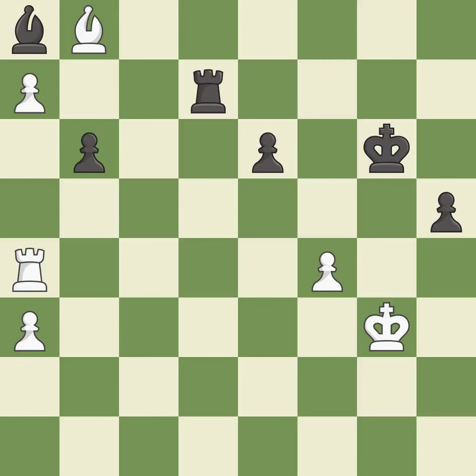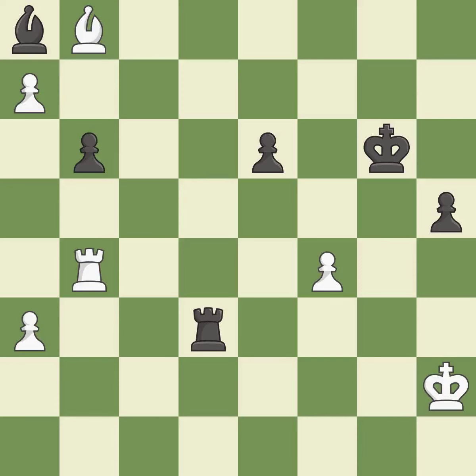The best choice creates a threat to win a pawn — it is ideal. This is the only move that works — it is a great move. This moves the checking rook farther away — it is ideal. This misses a much better move — it is a mistake. This loses a pawn.